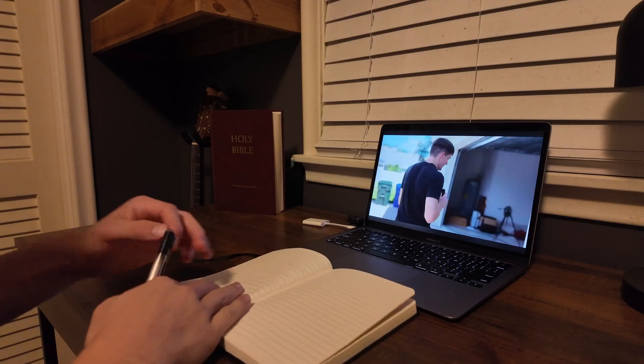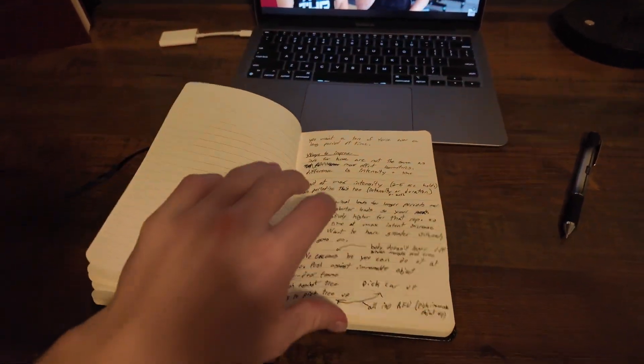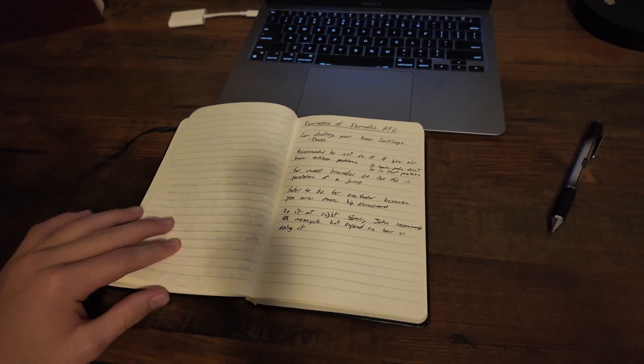Just finished my body weight workout. It was a 12-minute video, and I wrote almost three pages of notes. Let's summarize it.